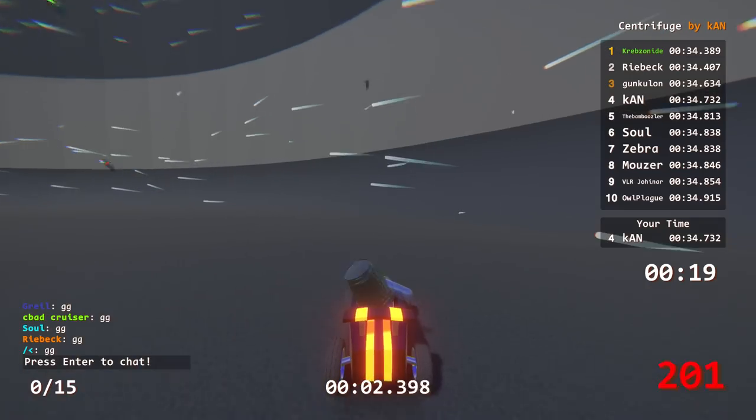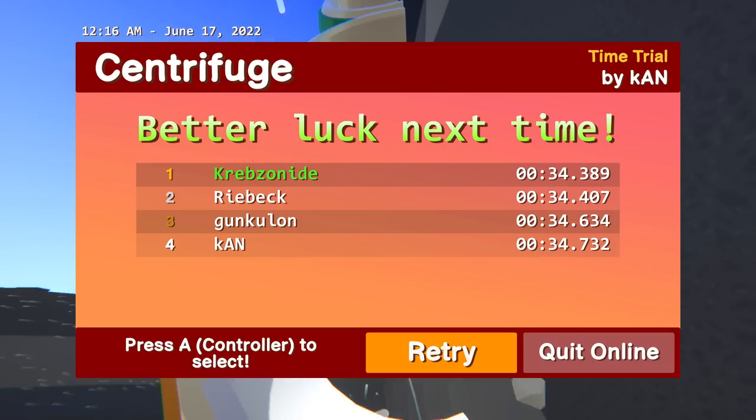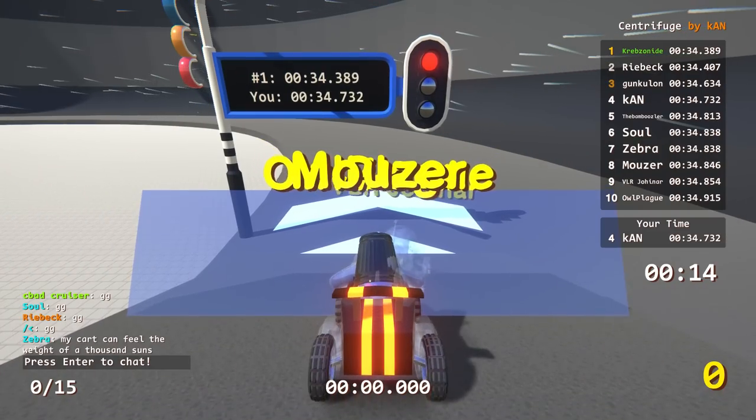GG. I didn't even get podium on my own track - how embarrassing. Fourth place. Guess we have to redo it - redo the whole event.